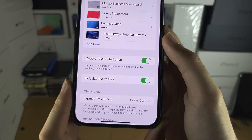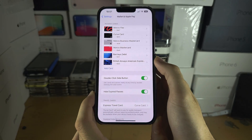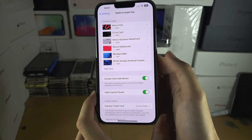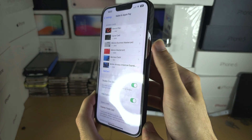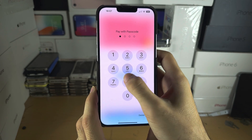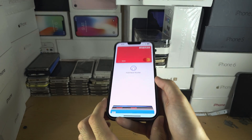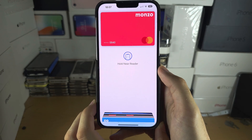To make a purchase, make sure Double Click Side Button is turned on. When you're near a card reader, double-click the side button — it will ask you for your biometrics, and then when you see 'Hold Near Reader', place your phone near the reader to make a payment.